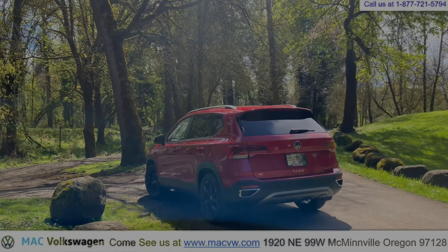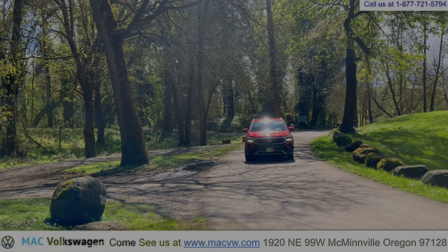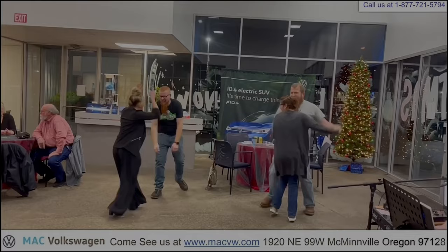I'll see you in the next video. Mack Volkswagen in the heart of wine country. Bye.